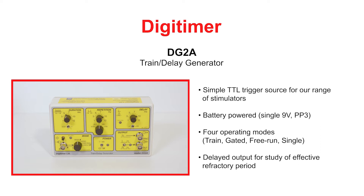The DG2A is powered by a single 9V PP3 battery, generally lasting many months, and operates in 4 modes. These modes permit the delivery of single pulses, continuous pulses at a set frequency, or the delivery of a timed burst or train of pulses. In each mode, it is possible to include additional delayed pulses, which can be used for studies of effective refractory period.